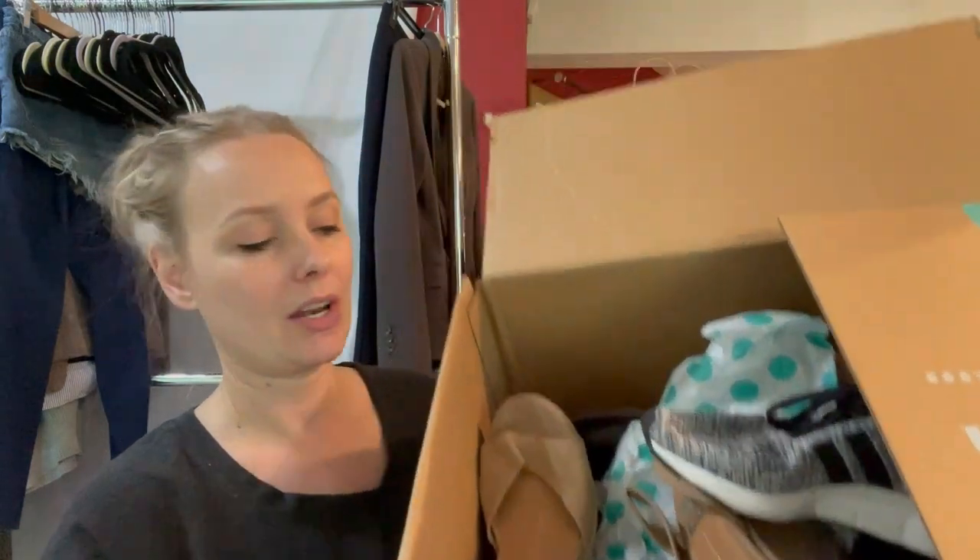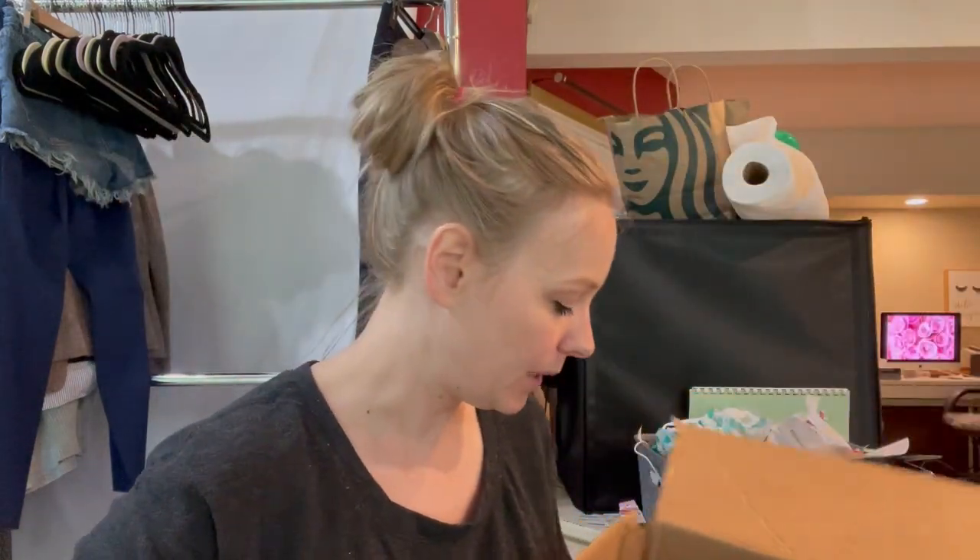They just recently reduced their pricing, so I purchased this box at $80 and there's 15 pairs of shoes in here. Let's go ahead and get started. I just cut it open — it's next to me, so I'm going to keep leaning down to get the shoes. I wish that they wrap these better because this is what it looks like inside — all the shoes are just kind of thrown in. There's a little tissue paper in there.